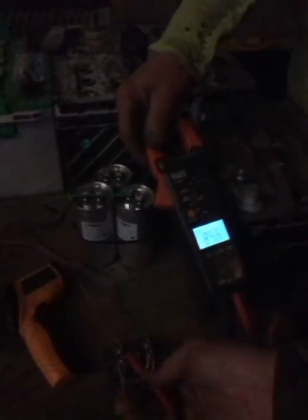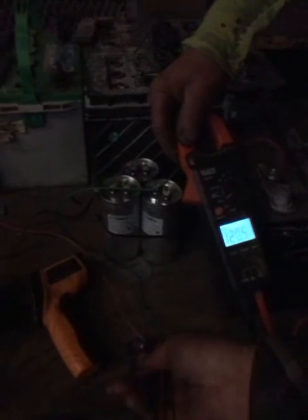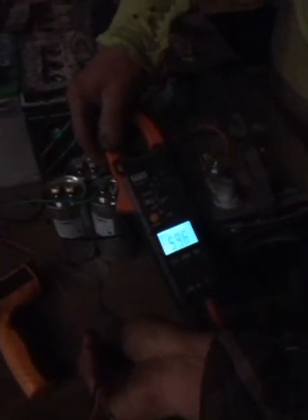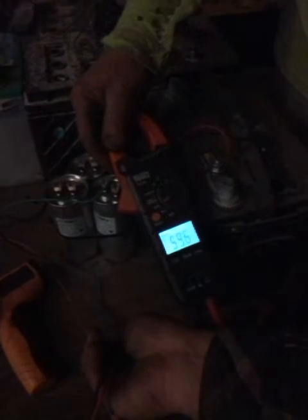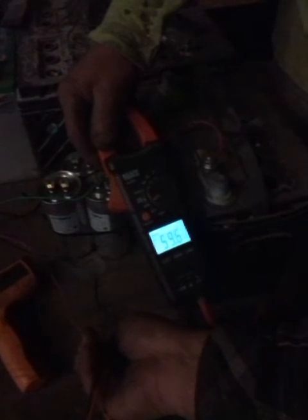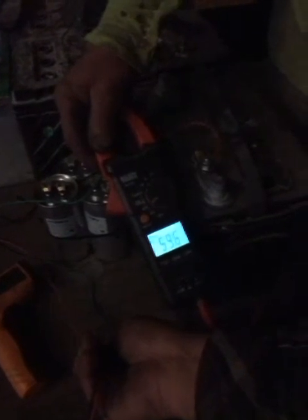That AC is then rectified into DC, and the DC is connected to a battery bank which is now at 59.6 volts — we have six batteries hooked in series, so they are fairly discharged. That voltage is increasing and being charged by this capacitor and three-phase motor combination. This is without voltage regulation and it could potentially overcharge the batteries if we're not careful.